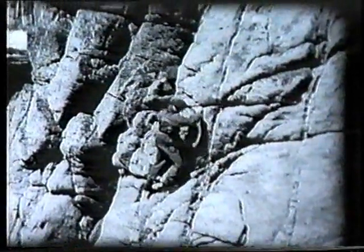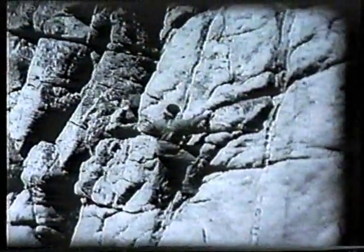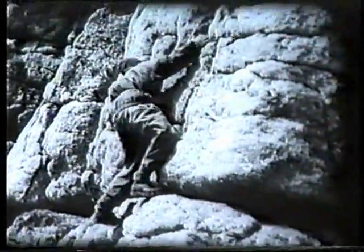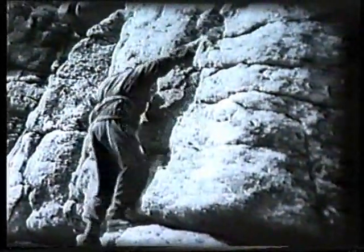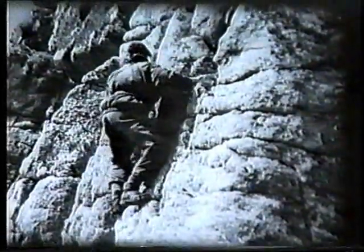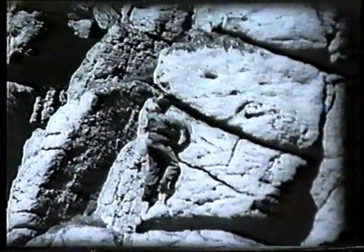The second principle is to make all your movements smooth and unhurried. If you make quick or jerking movements like this, you'll almost certainly lose your balance. Such loss may be only momentary, but it is bound to result in wasted energy. You'll be able to watch the rhythm of climbing when we see our three climbers at work later on.